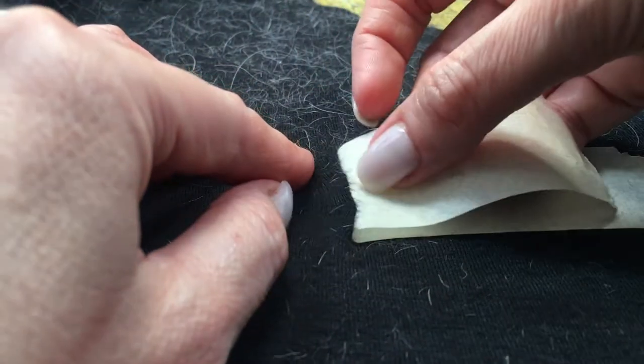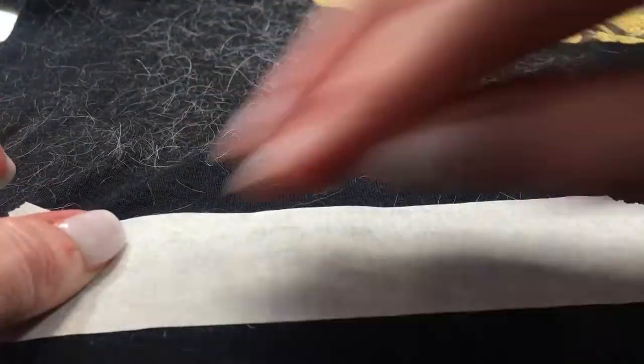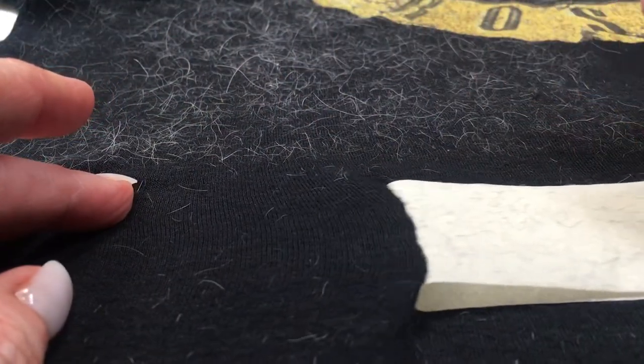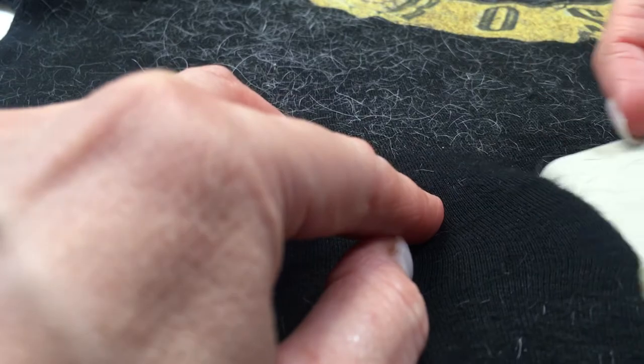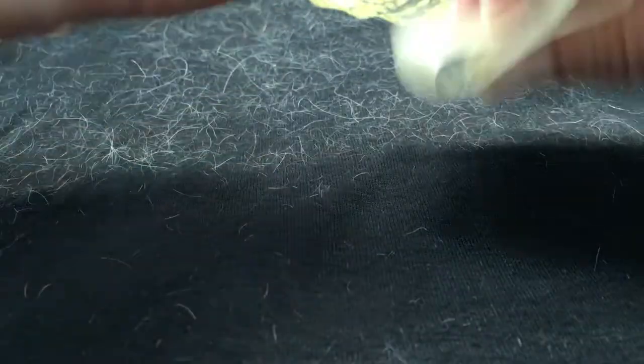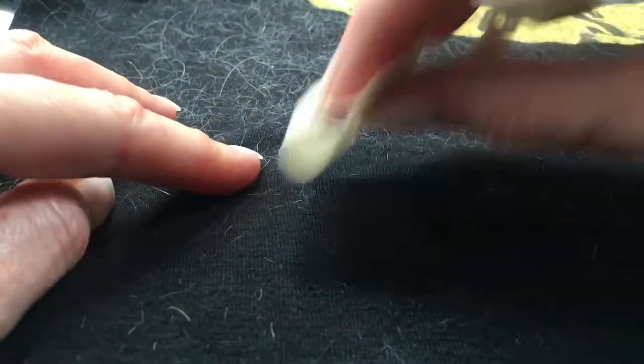One tip I want to share, in case you're your pet's stylist as I am: choose a contrasting color of clothing relative to their fur or hair. That way it's going to be much easier to remove because you're going to see the hairs right there. For instance, one of my pets is white and I choose to wear black when I do her hair, because it's easier to see and remove all the hairs.